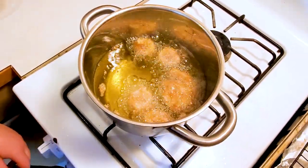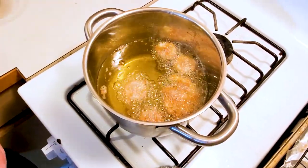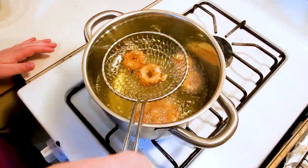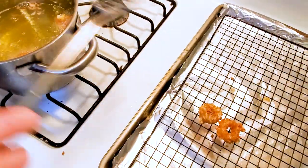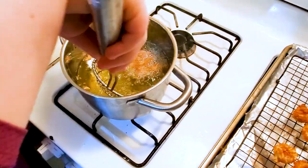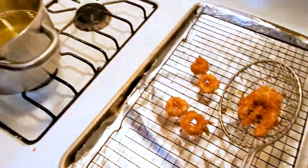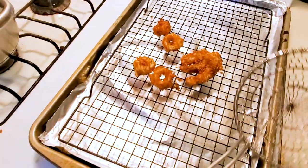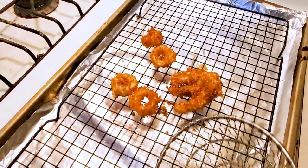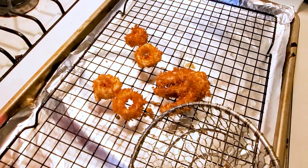All right — really, these have only been here like 30 seconds and they're done. I like to let my fried foods drain and cool on a wire cooling rack instead of paper towels. It keeps the bottoms from getting all soggy from sitting on the paper towels.